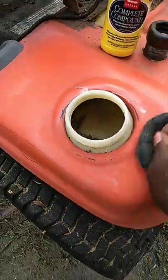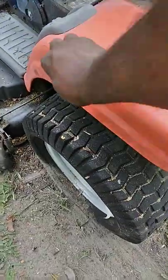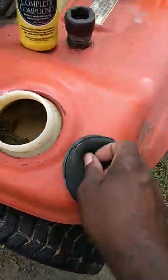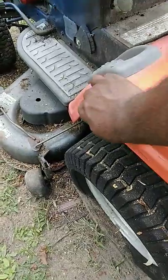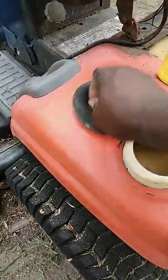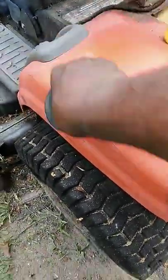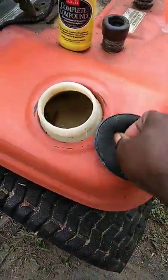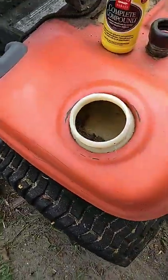You can hear it, man — it's very oxidized. And with this one sitting all the way in the woods, we had to go with some compound on this part. Certain parts you can get away with without compounding, but this part of the lawnmower has been sitting all the way in the woods, which means you ain't gonna be able to get away without it.